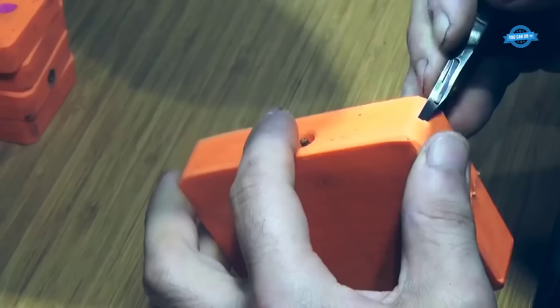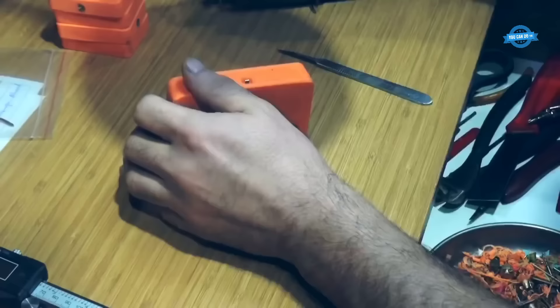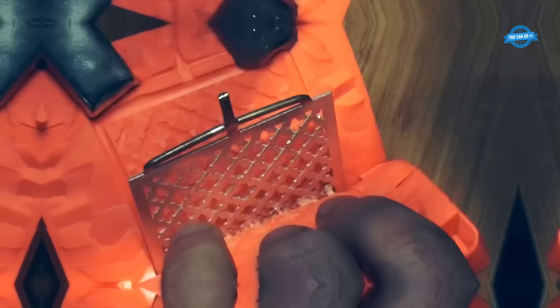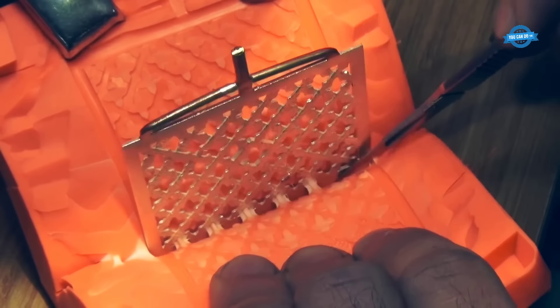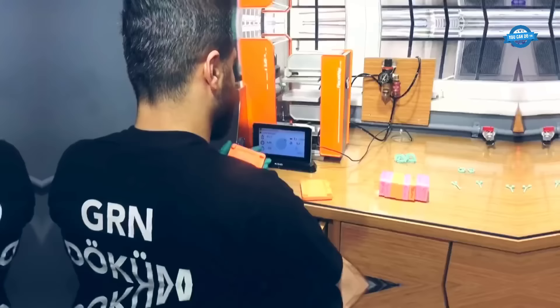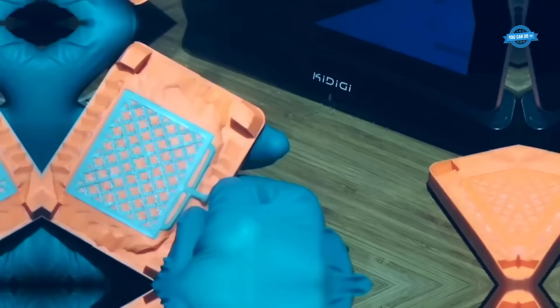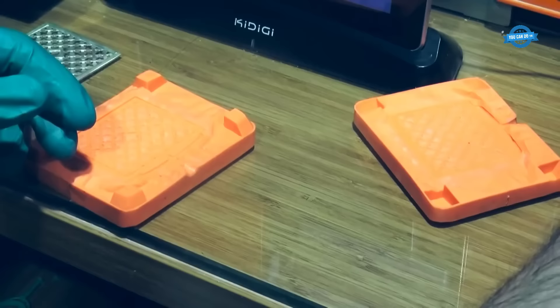Mold preparation: once the rubber molds have been created through pressing, they are carefully removed from the presses. The molds are inspected for any imperfections and refined if necessary. The molds are then ready for the casting process. Wax model production: to create the wax models required for the casting process, the molds are filled with molten wax, and once cooled and solidified, the wax models are carefully removed from the molds. These wax models replicate the exact shape and design of the final jewelry piece.